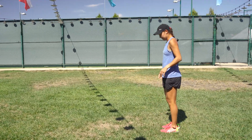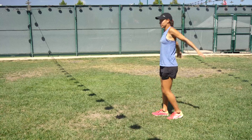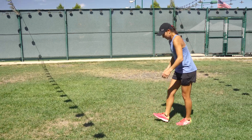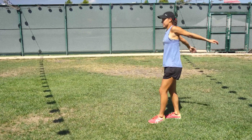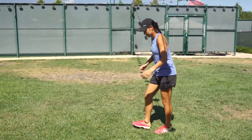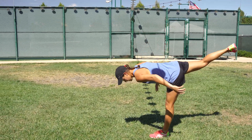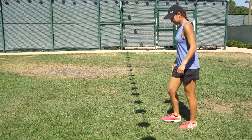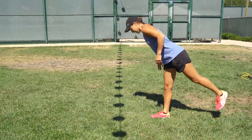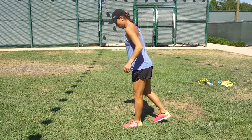You can follow that up with getting the hamstrings going — kind of the backwards mini walks. You can get the arms going to keep the heart rate up, keep the blood flowing, and then follow that up with the backwards hamstring walk. Focusing on the balance here keeps the core engaged.